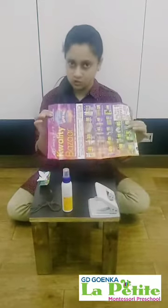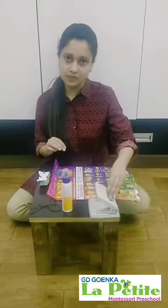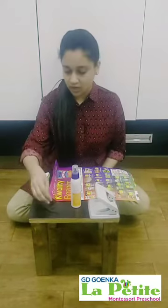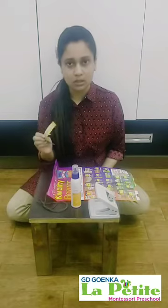For this we need a newspaper, we need a punching machine, fairy cord, some thread and some cutouts. So let's start.